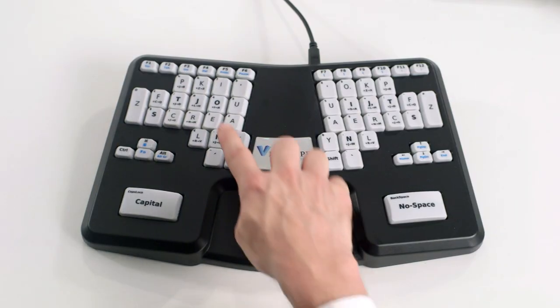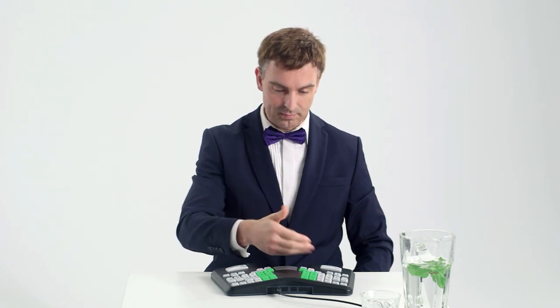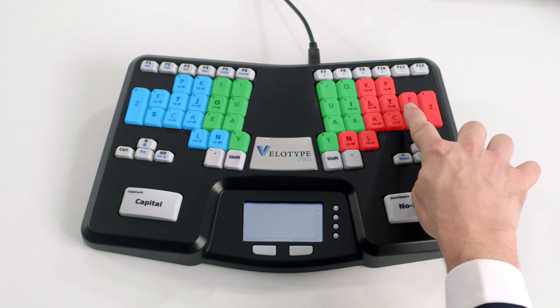The keyboard is divided into three parts. The left-hand side of the keyboard contains the keys creating the initial consonants of the syllable. In the center, you'll find the keys for the vowels. And on the right-hand side, the keys to create the final consonants.